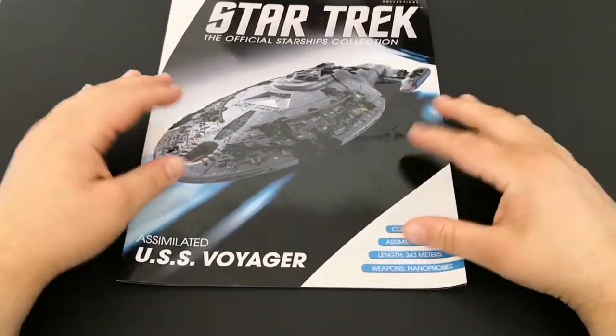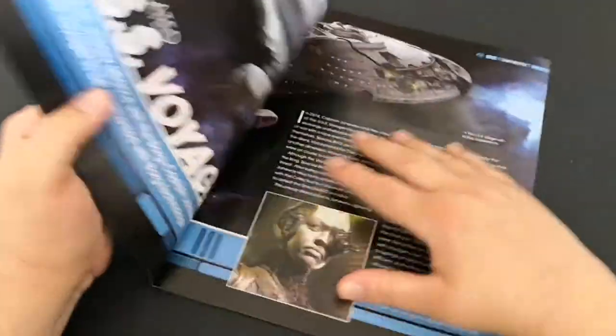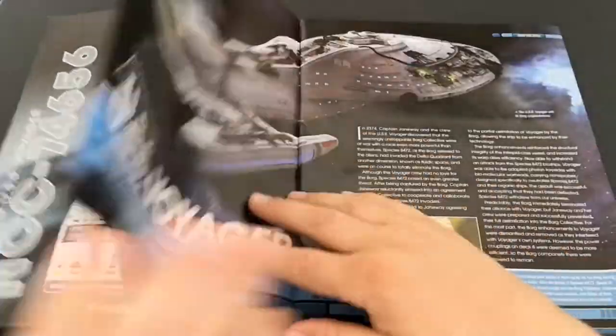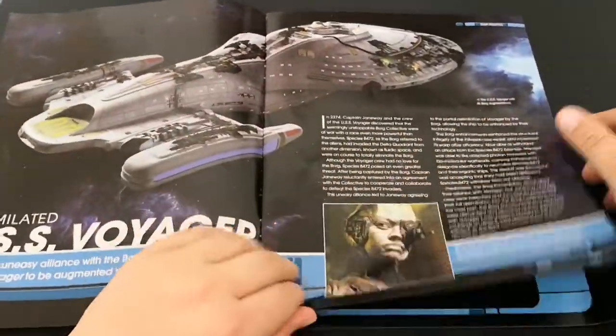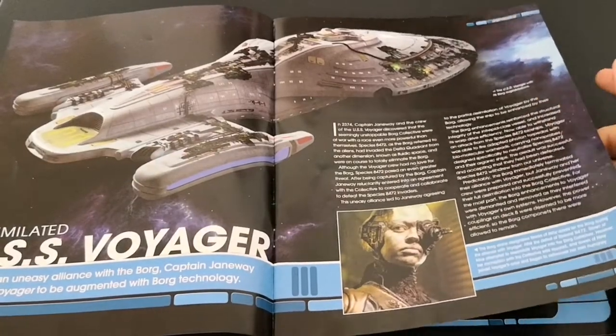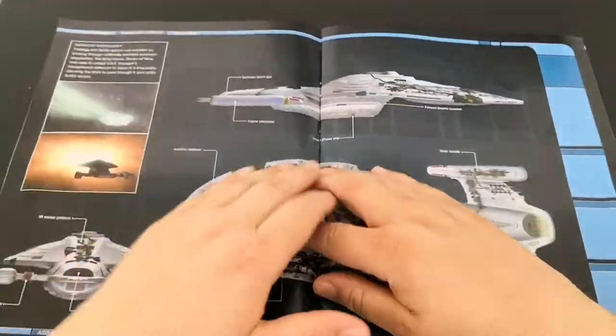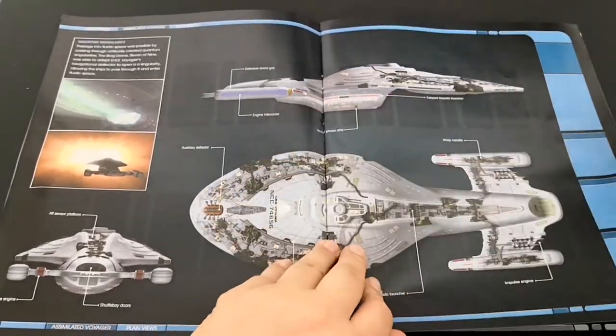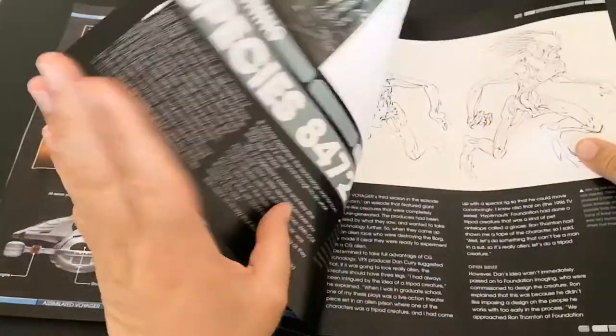The book covers the Intrepid-class Assimilated Voyager. We get some in-universe information, just like we normally would. This ship is a web shop exclusive but it is actually canon — it appeared in the show. The Borg stuff is all on top of it.